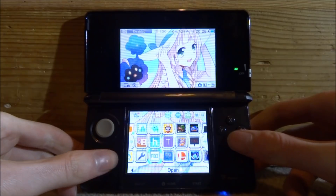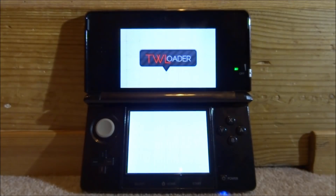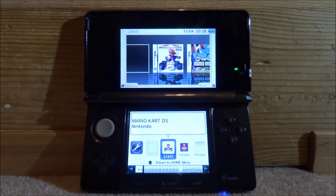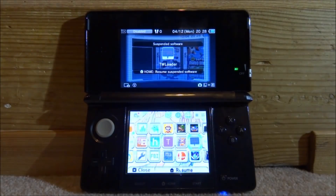Let's open up TWLoader — that's a homebrew app. There you go, you can see it works. That's pretty much it for this video. If you guys enjoyed, make sure to like and subscribe, and I'll see you in the next one.